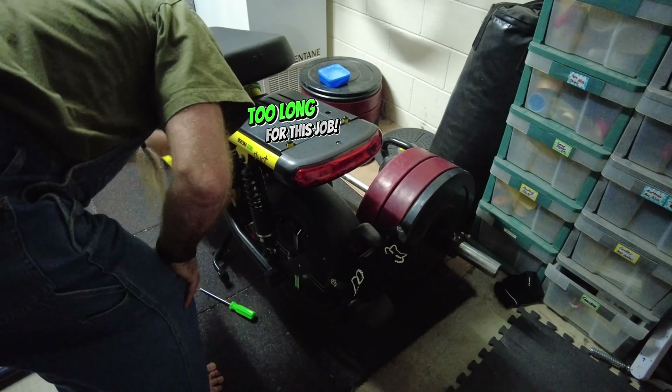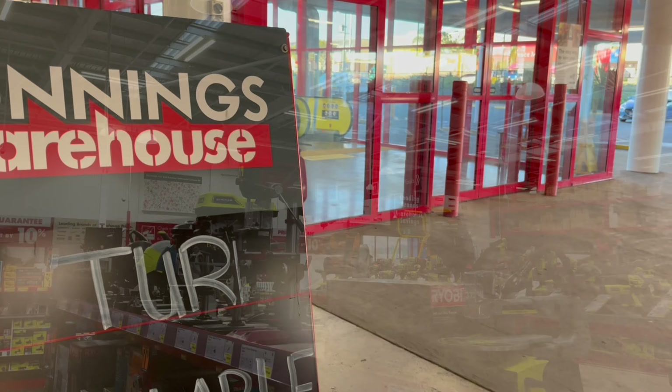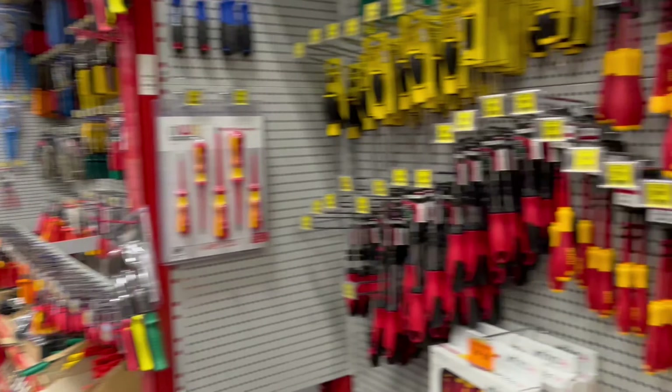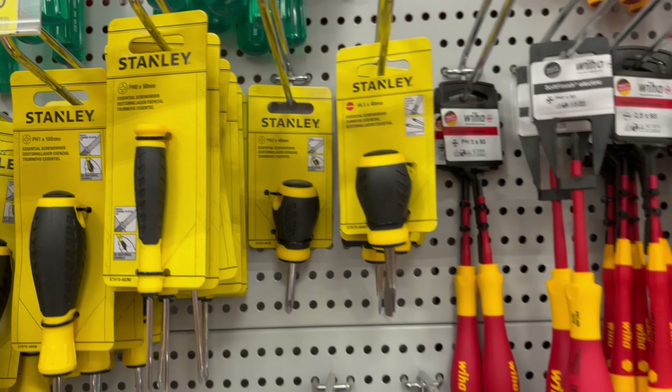It's time to go to Bunnings to buy a small screwdriver. I think you - yeah, you'll do.